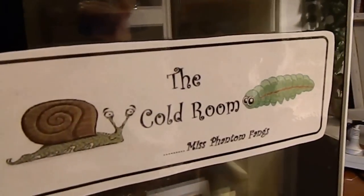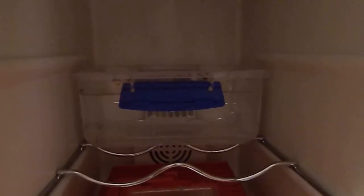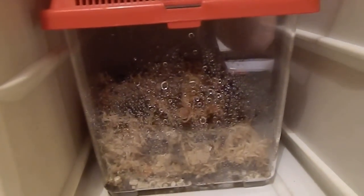So I've got the cold room here — when we open it up, up the top I've got a container full of water to keep the humidity up, because they like high humidity. And down here I've got their little enclosure, so I'll bring it out and we'll take a look at them.